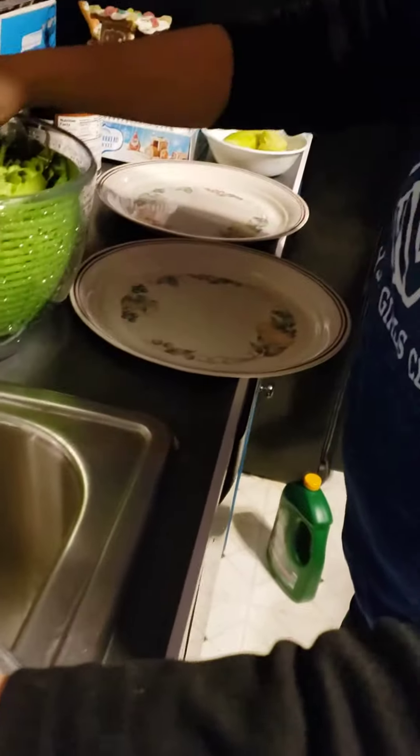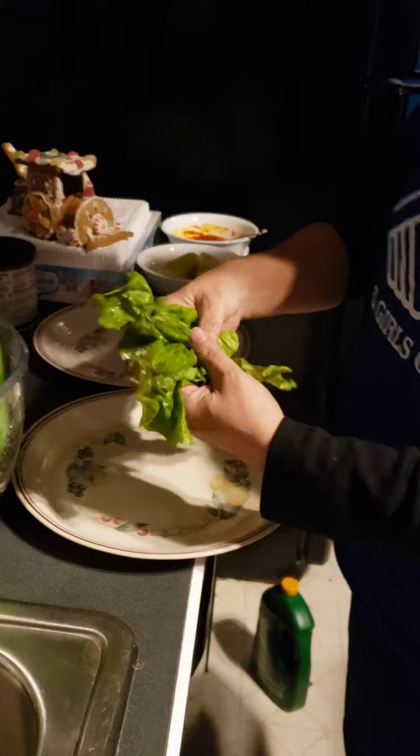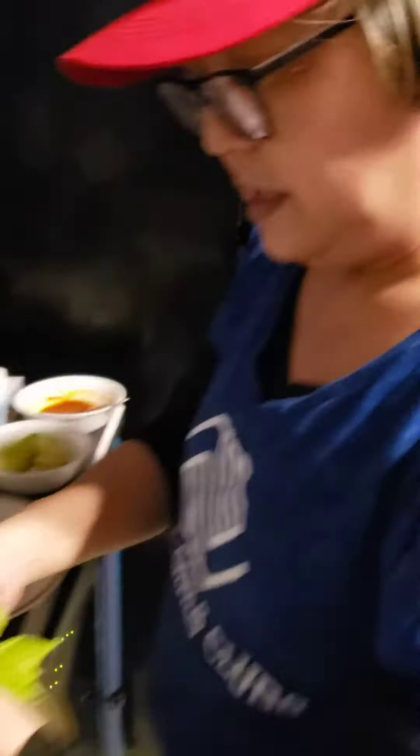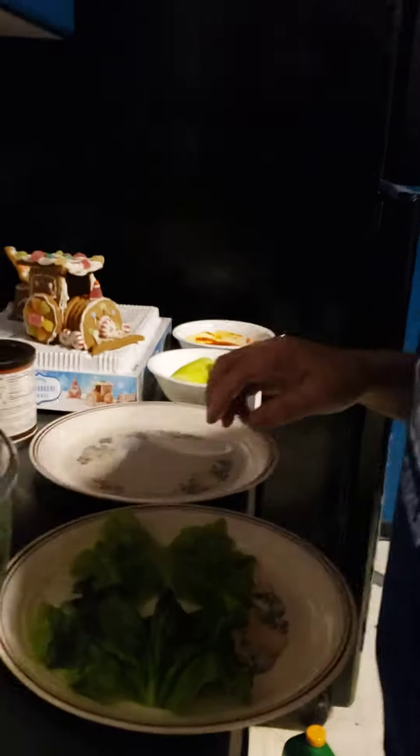Demonstration. I've only been doing this — this is my third time this week. This is bulgogi. This is a Korean dish. So you're going to grab a nice piece of lettuce. This is a Korean girl; she makes Korean dishes. Third time this week.